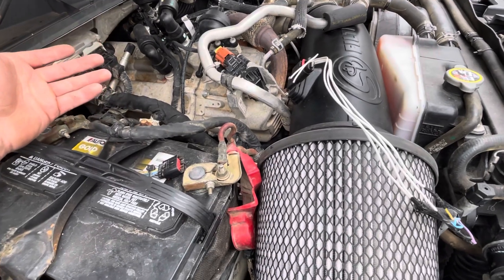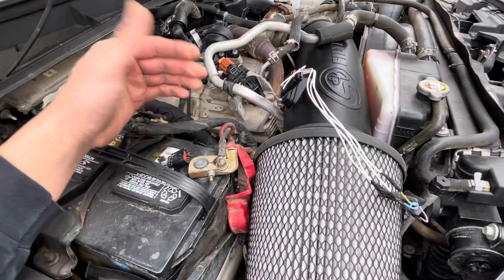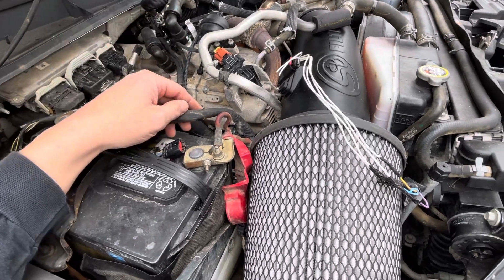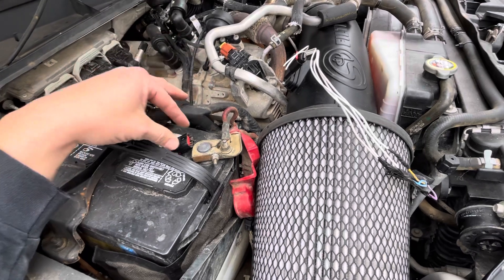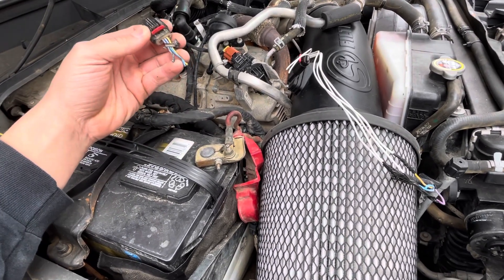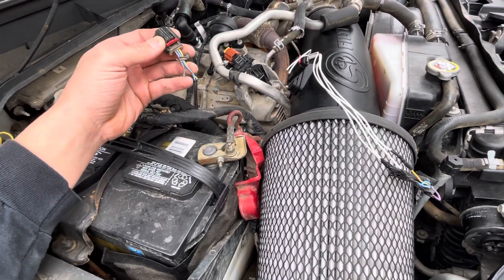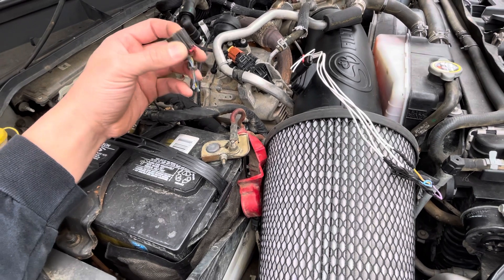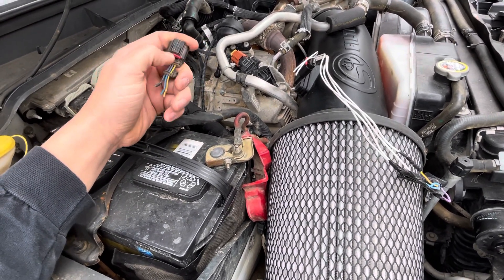Obviously, if it's negative 40 degrees outside, you're not going to run your AC. I would suspect if it gets below 32 degrees, it probably protects it. Anyway, we've been chasing this forever. I haven't driven the truck yet, but I'm sure it will probably run better — we had no codes and no drivability issues, even though the truck constantly thought it was negative 40 degrees. I'm kind of curious to see what happens with fuel economy now, and also just general drivability.